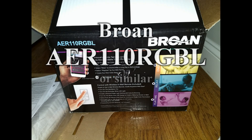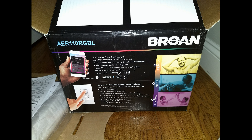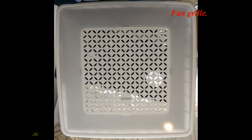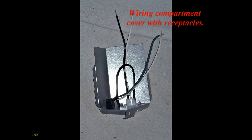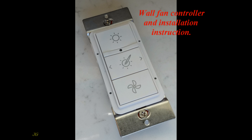Broan AER110RGBL or similar bathroom exhaust fan installation. Unpack the fan. Components include the fan body, fan grill, wiring compartment cover with receptacles, damper, wall fan controller, and installation instructions.